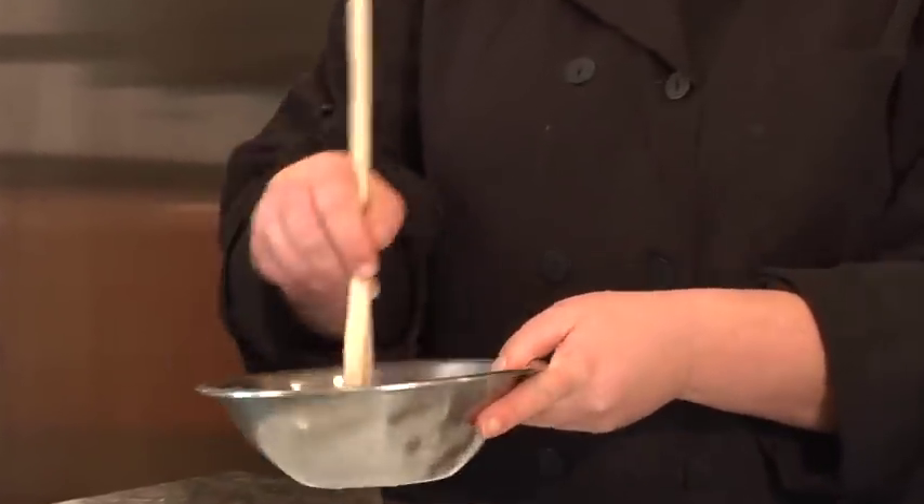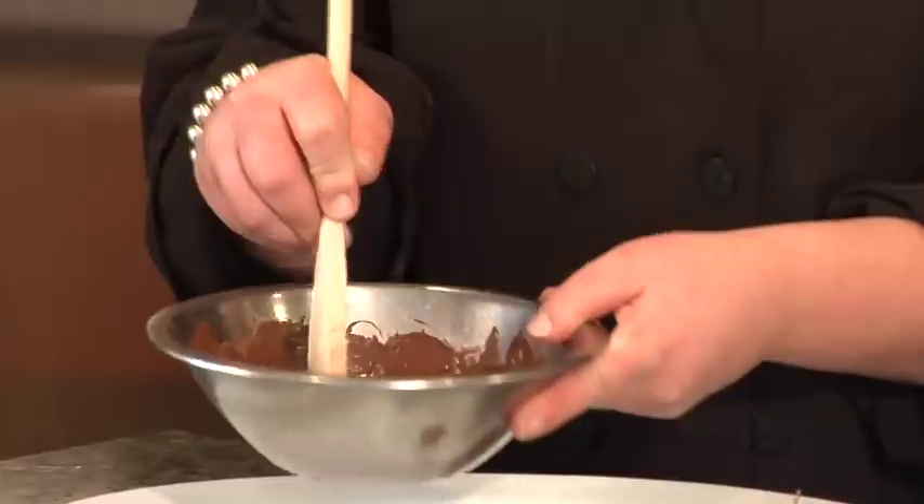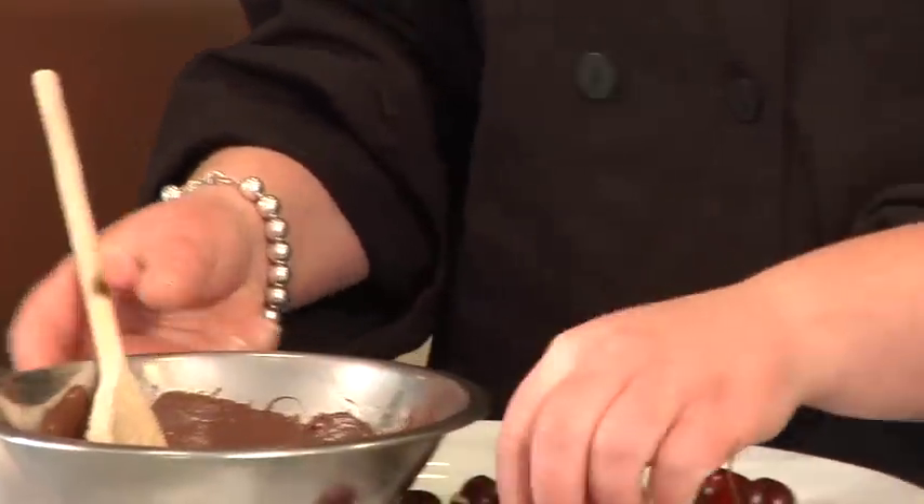All I did was put them on top of a pot with a little bit of hot water on the bottom and stirred them over a low flame until they melted — so easy.